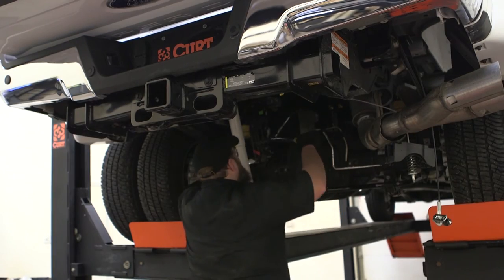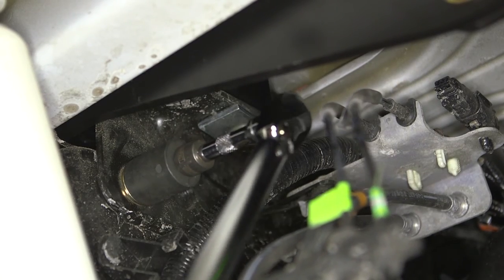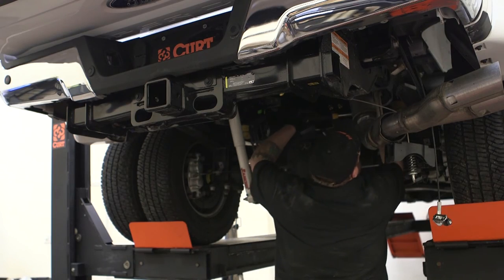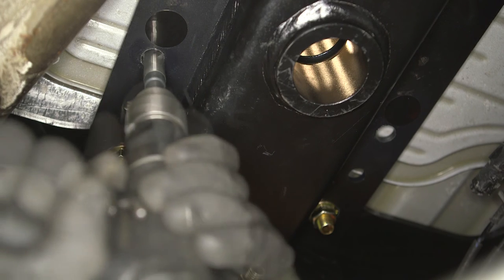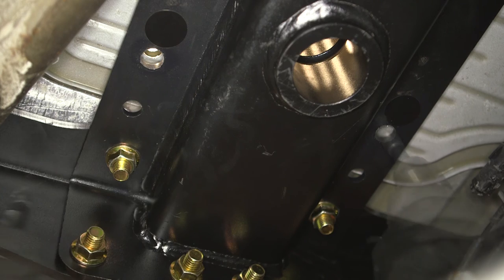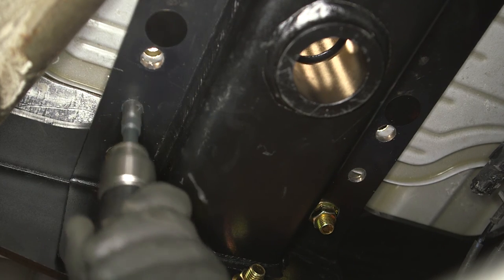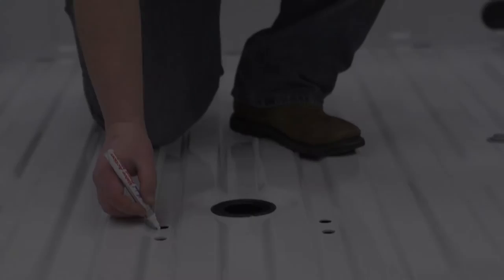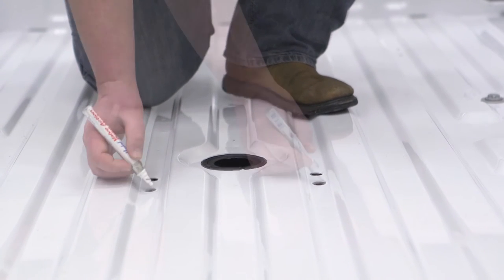Torque all hardware to the exact value specified in the supplied instruction sheet. Using the center section as a template, drill the 4 safety chain holes through the heat shield and truck bed using an 11/16 inch drill bit. Make sure your drill is perpendicular to the heat shield and bed. Clean up and deburr the recently drilled holes and use a paint pen or rust inhibitor to cover the edges.